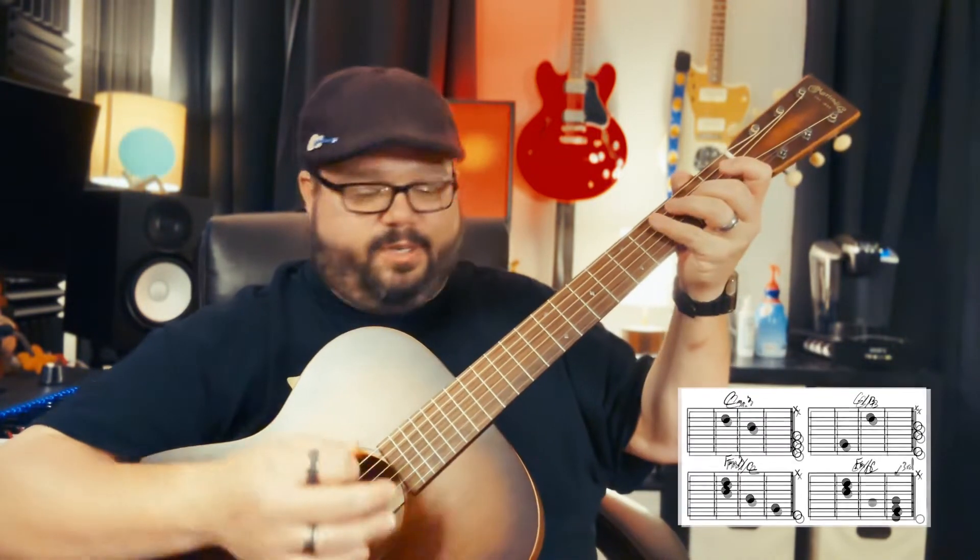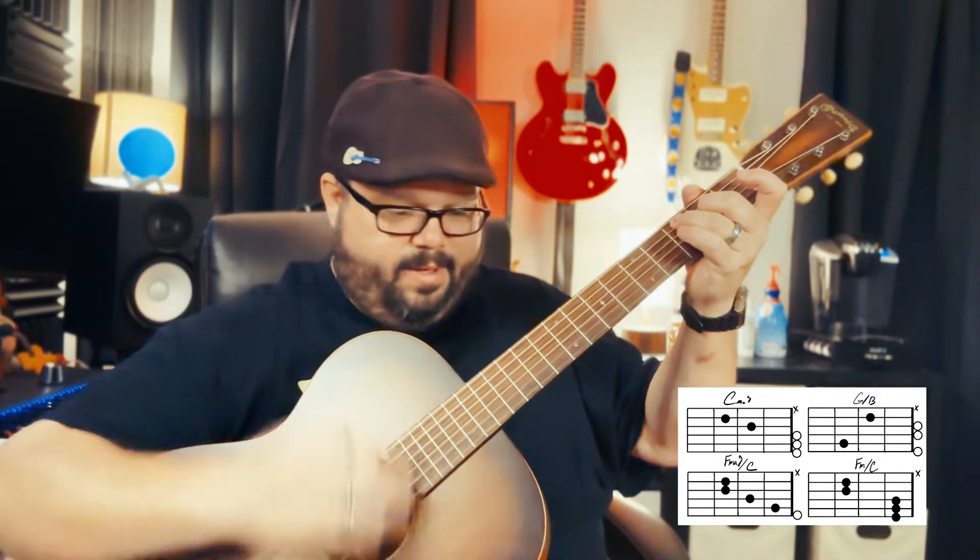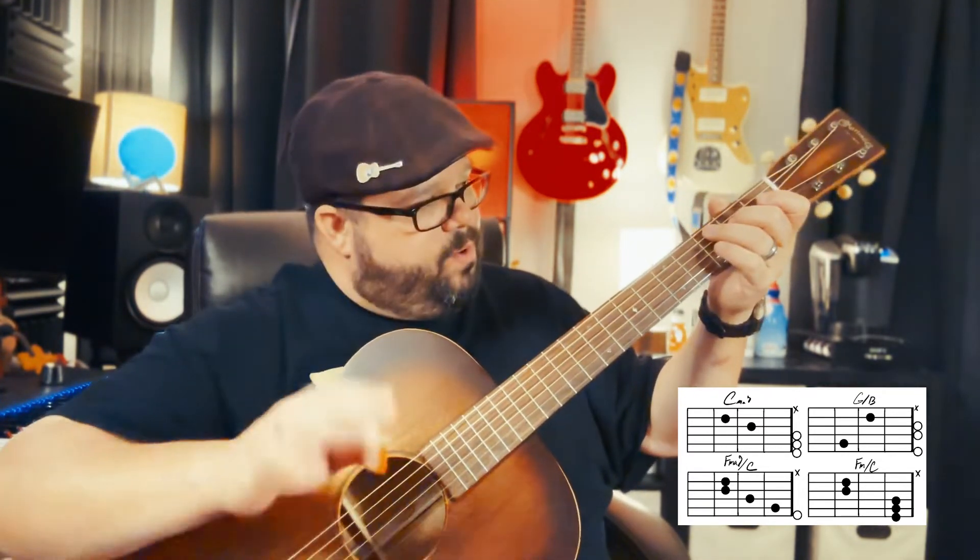So let's go over the parts of the song. The verse — you're going to start with the C major 7 chord. The strum pattern is going to be pretty simple. It changes throughout, but we're going to solidify it into one strum pattern for everybody. So we're going to start here.